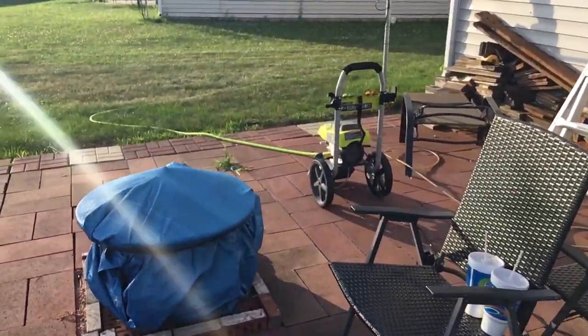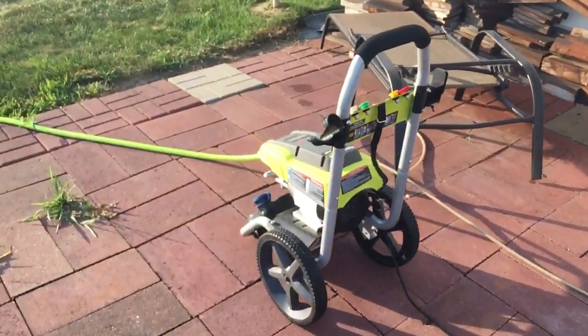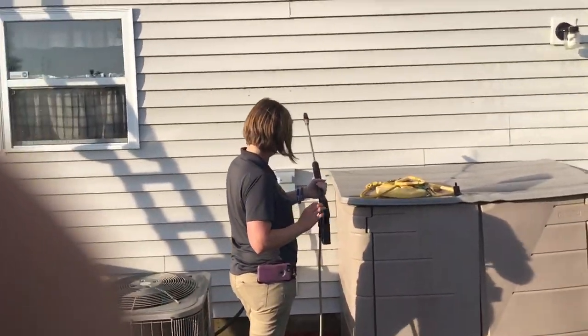Hey there YouTube, welcome back to Fab on Move Detailing. This video — sorry about the back of my house — is on the 2300 PSI electric pressure washer by Ryobi. I've had people ask me how well it cleans the siding of the house.